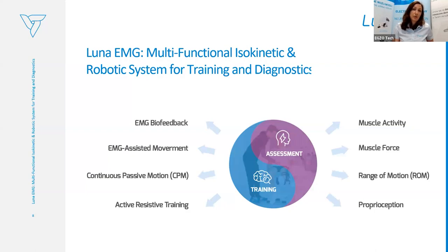All training programs and features can be divided into assessment — patient evaluation — and training. The training consists of EMG biofeedback, EMG-assisted movement through EMG, continuous passive motion (CPM), and active resistive training of different types.